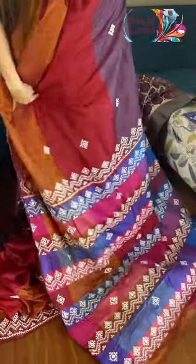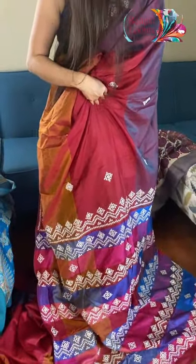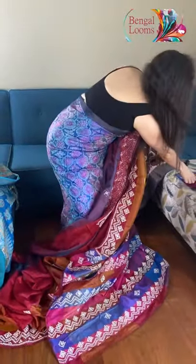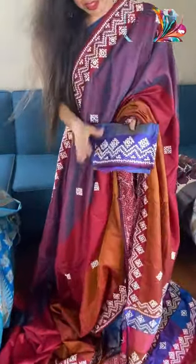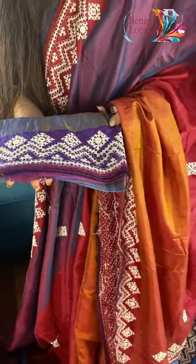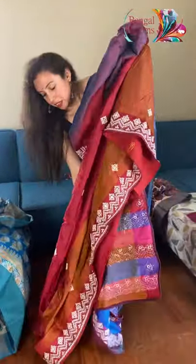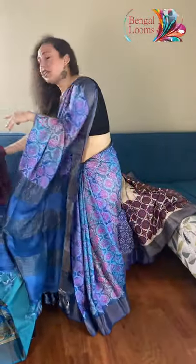Look at the pallu — the pallu has a lot of work on it. Look how gorgeous the pallu of this saree is. And this is the blouse piece; the blouse piece also has some work on the sleeves — it's a handwork embroidery, kach work. These sarees are so lightweight and easy to carry.